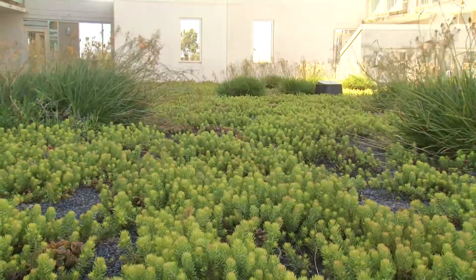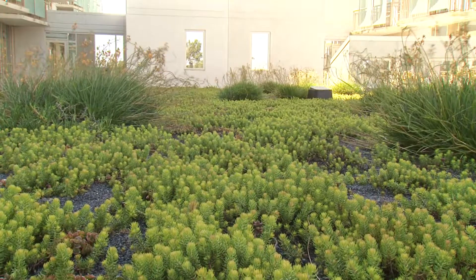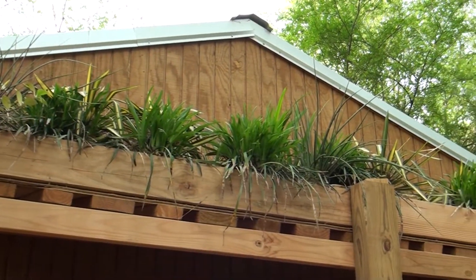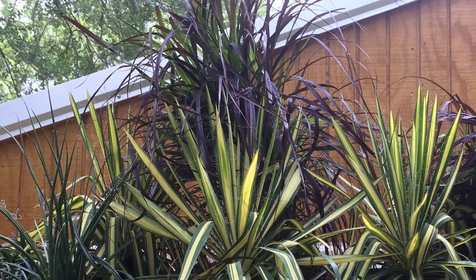Maintenance on a roof garden includes checking to make sure the drainage is working well and occasional weeding. Our roof has been up for almost two years and the plants have done well with little watering and have even survived freezing winter nights.